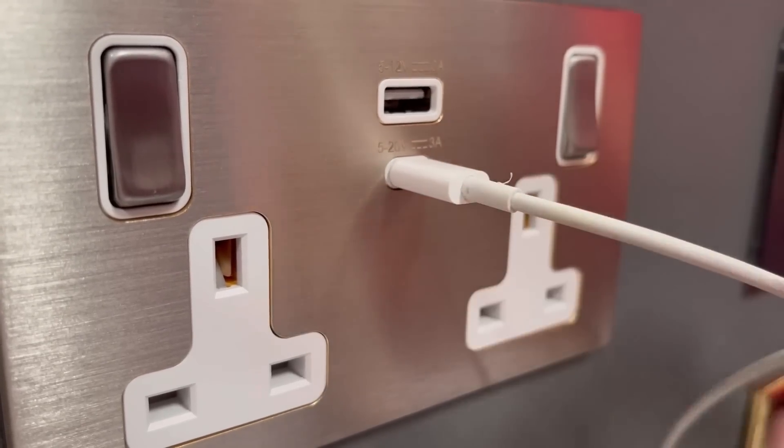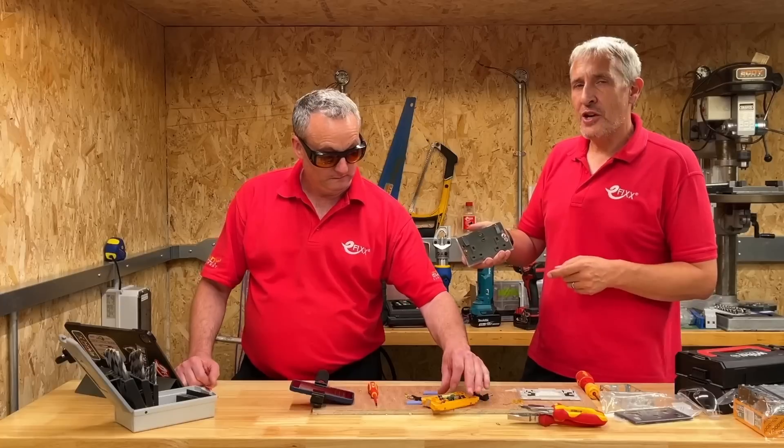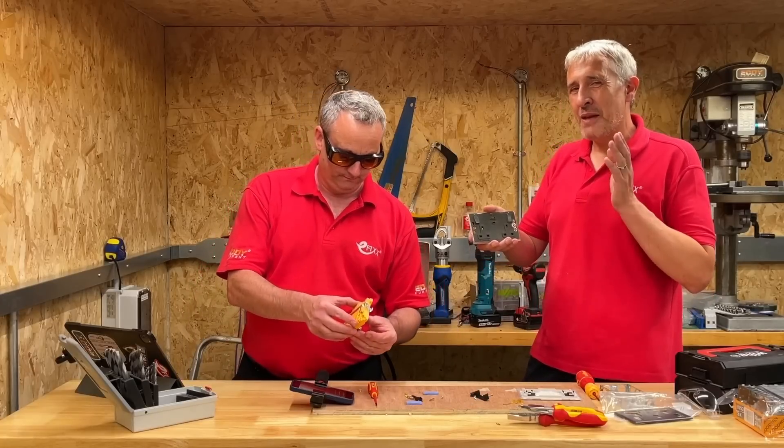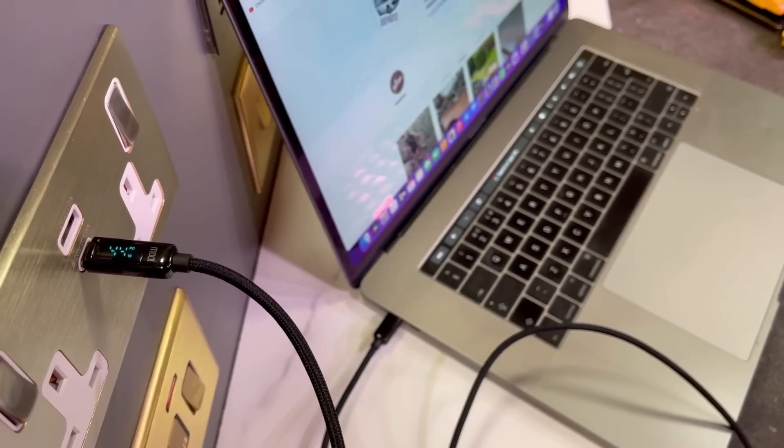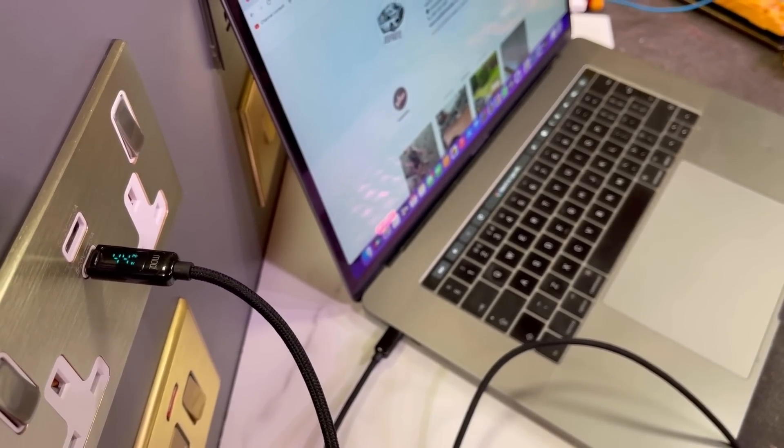In a previous video we looked at this Hamilton high power USB charging socket and we thought, how did they manage to cram 45 watts of charging power into a double socket? So in this video we're going to take a closer look inside.